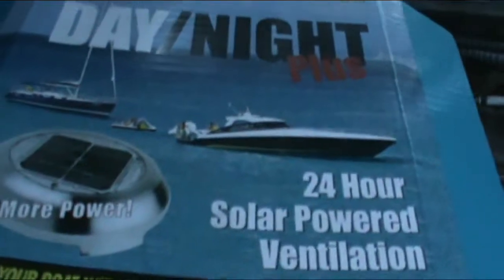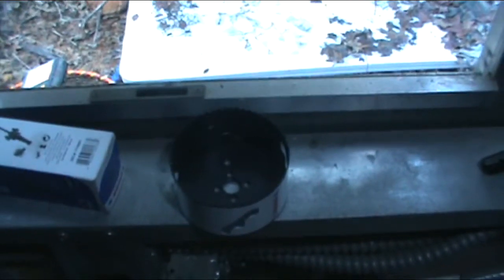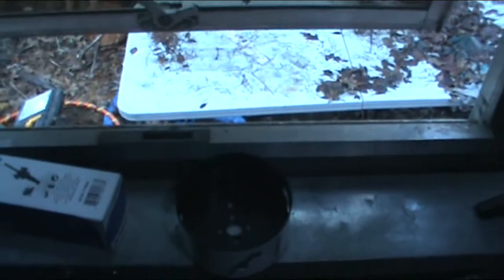I'm installing this solar-powered vent — it's got NiCad batteries and will run 24 hours a day, so they claim, and supposedly up to 40 hours without sunlight. That's what it looks like inside. It's going to go through the roof up here. I've drilled a pilot hole with my really long bit. I'm about to use this hole saw — it's a three and three-quarter inch hole saw, which the manufacturer says is the correct size to drill for the vent.